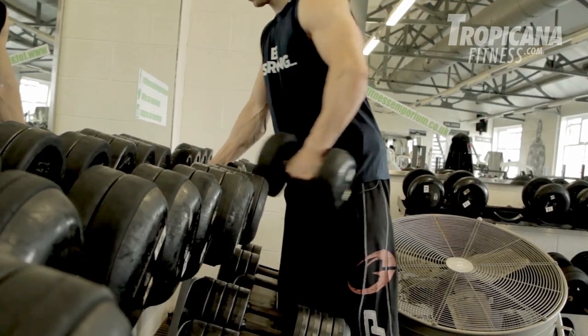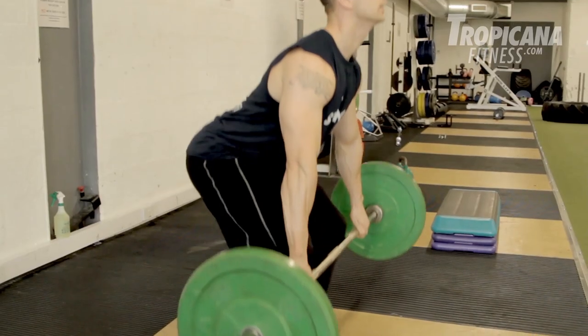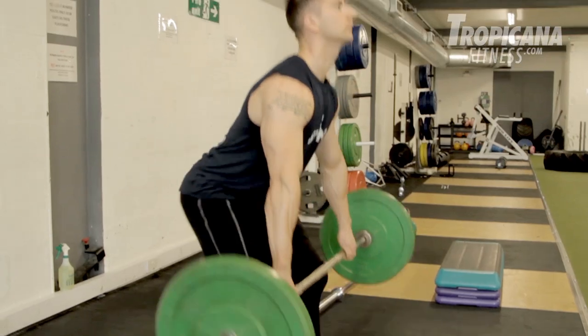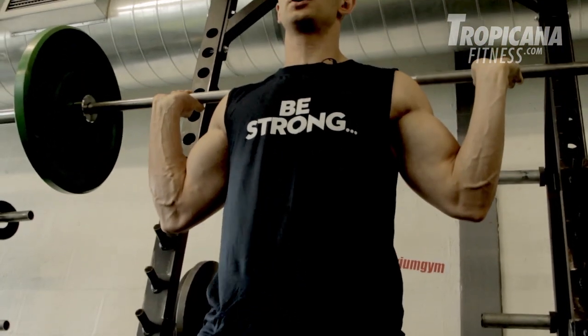Jake's weight training session would come later on in the evening. After he's already done his bag work and his cardio for the day, he'd hit the weights — and this is where he's going to build that quality physique you'll see in the movie. Jake's weight training routine would consist of nine different exercises. He would do four sets of eight to twelve repetitions with no longer than 60 seconds rest in between each exercise. The first exercise was deadlifts, a key compound movement for building maximum strength. Exercise two would be the barbell squat, another key compound exercise for building as much strength as possible.